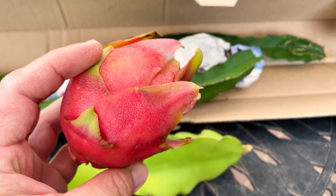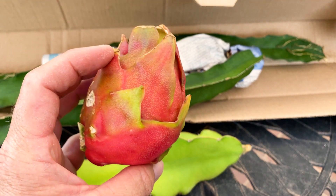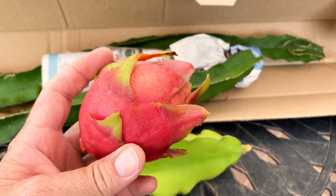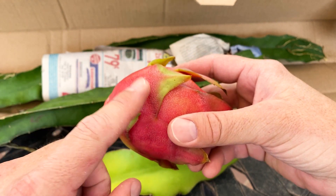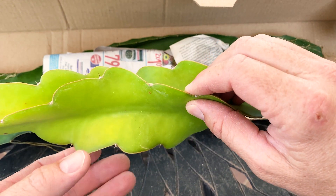Here you can see American Beauty, and this fruit looks similar on the outside to Maria Rosa. So they are similar in my experience and opinion — they're hard to distinguish if you put them together. But this is American Beauty, and it does look a lot like Maria Rosa.